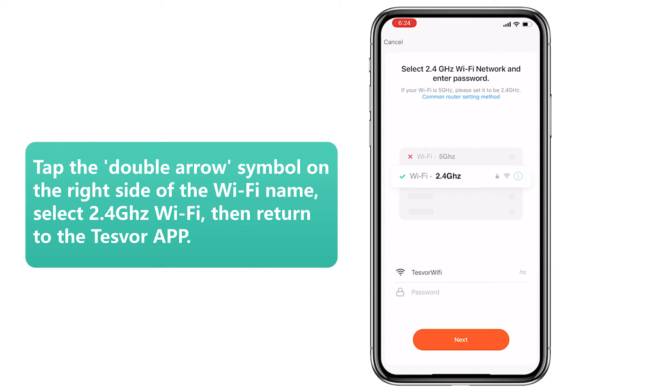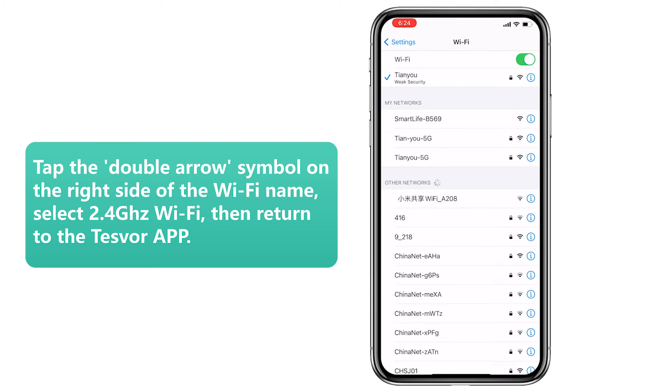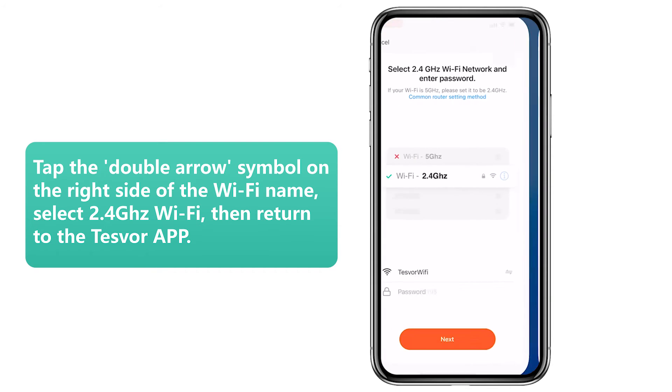Step 4: Tap the double arrow icon on the right side of the Wi-Fi name. Select 2.4 GHz Wi-Fi, then return to the Task Force app.